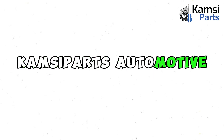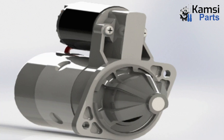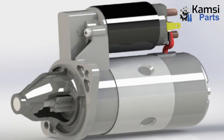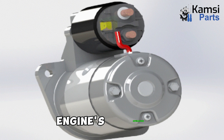Welcome to Camps Aparts Automotive Ltd. Today, we will be talking about engine starter motor and how it works. What is an engine starter motor? An engine starter motor is an electrical device that is used to rotate and crank internal combustion engines so as to initiate the engine's operation.